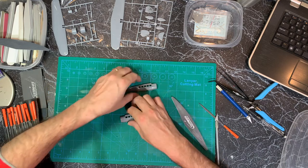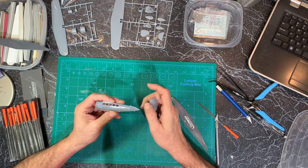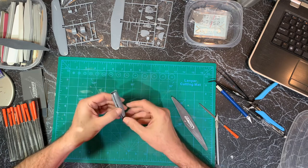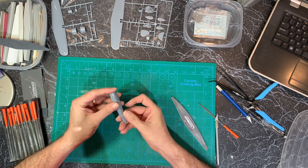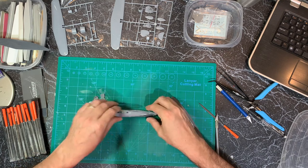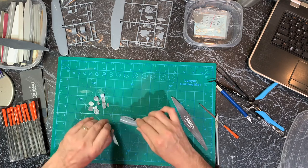One thing I did notice on this kit — there are no alignment pins and holes. So it's pretty much getting it aligned as perfectly as possible and then gluing it together. I think once I get the cockpit pieces in there, it's going to help everything align up.